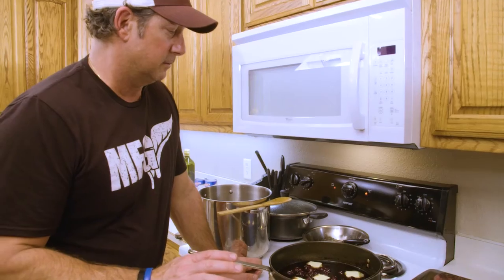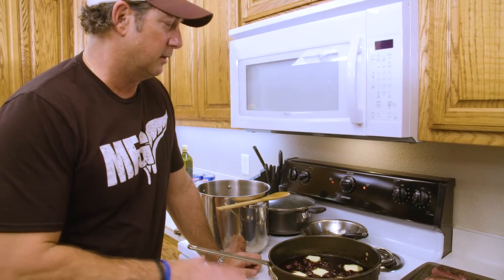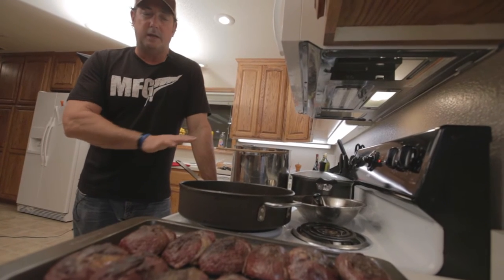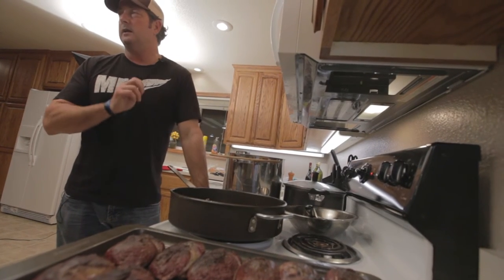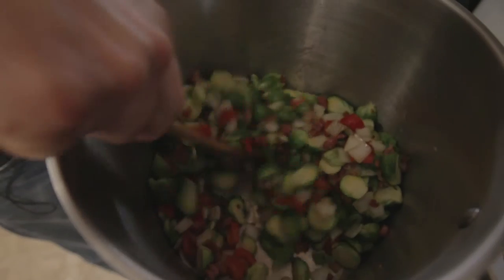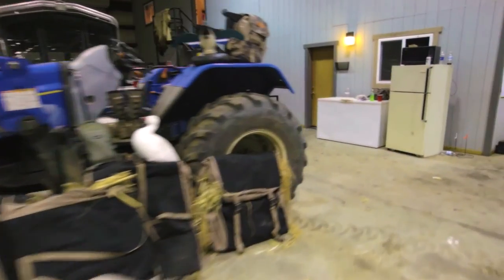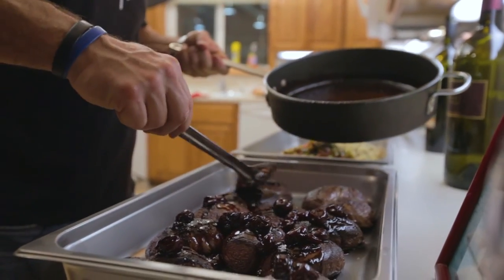The sauce is basically done. We've got it exactly where we want it texture-wise and flavor-wise. We've turned the heat off and we're going to let some butter just slowly dissolve in the sauce. Then we're going to turn it on low right before we eat, let it all come together again — all the flavors will marry up, and it will be decadent. Promise. This is what we do on a Friday night. We're called Brave Order. Raise them high.